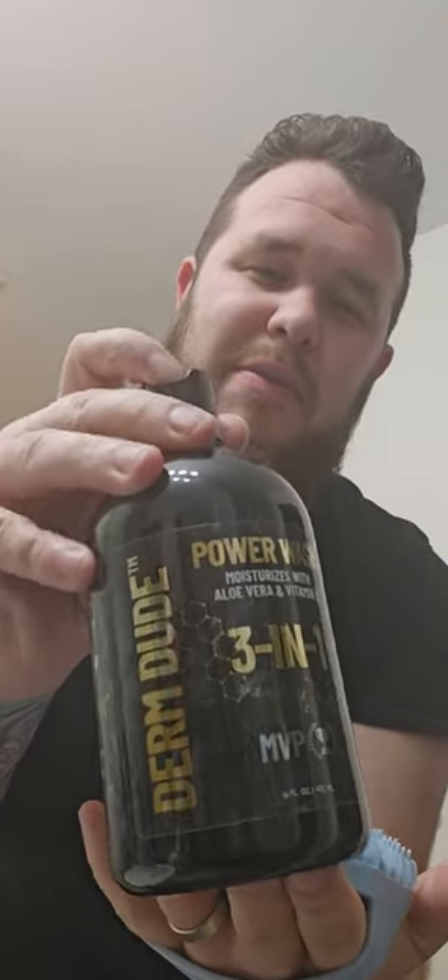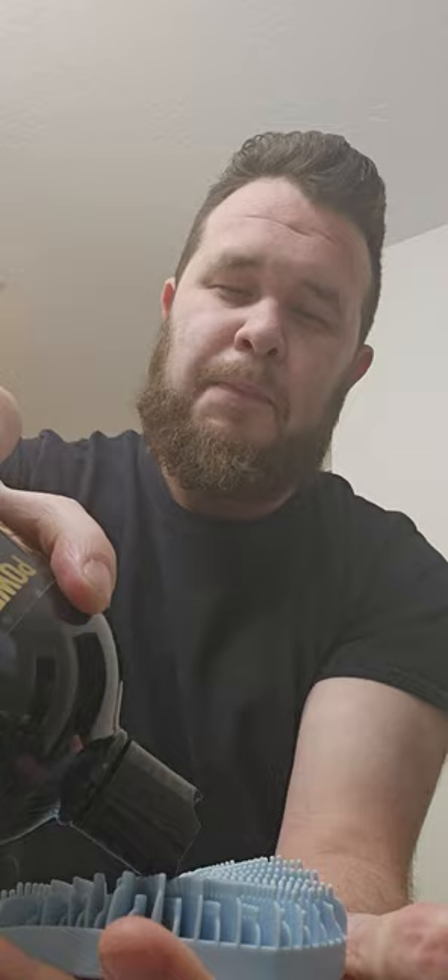Let's go ahead and demonstrate this. I got it set up and I've got my body wash right here — I'm using my Dermdude Power Wash. You want to go around the circle right there to get some on it, and then add the water right there in the center to get it wet and get your body wash wet.